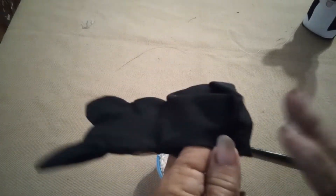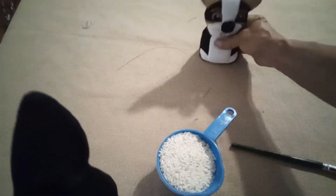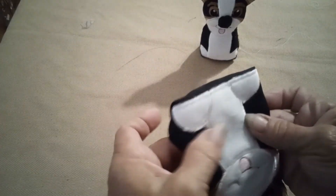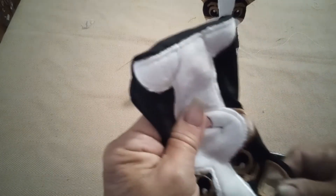The weight from the doll beads helps it stand up. Just put the rice in the bottom to where it fits up to there, and then the rest you can stuff.